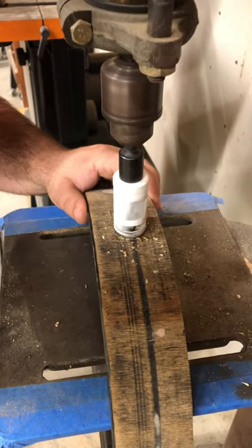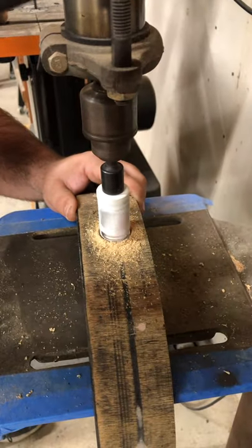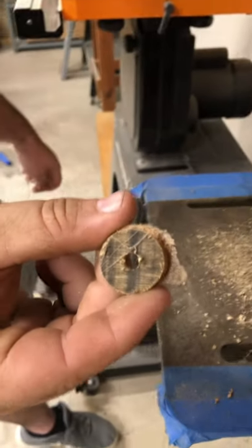The owner said that he'll take care of that hole when he plugs the other holes. He's going to convert this tom into a concert tom, but he just needed help with plugging the bigger hole.